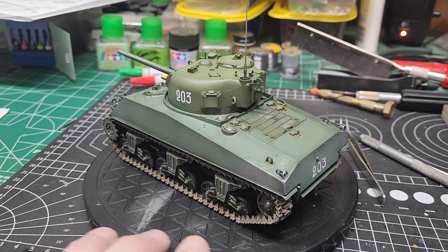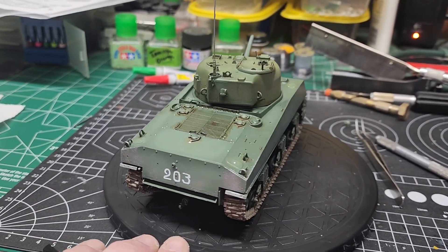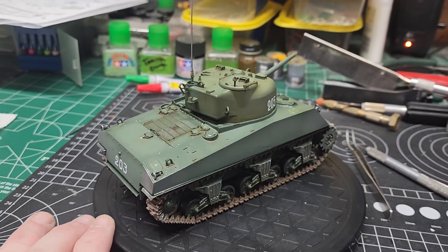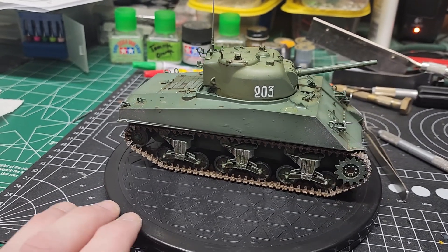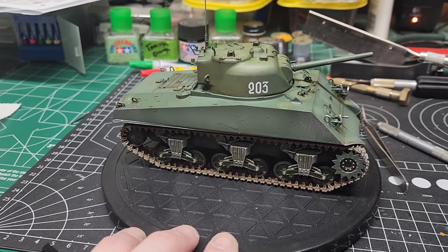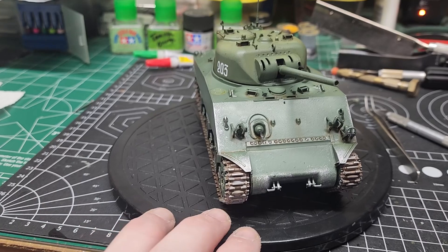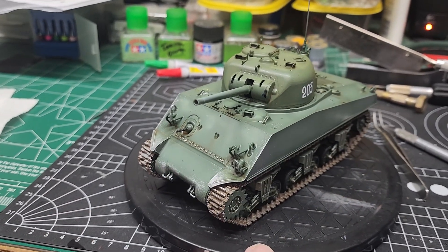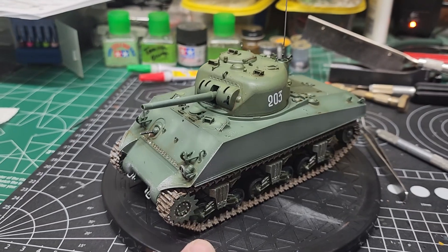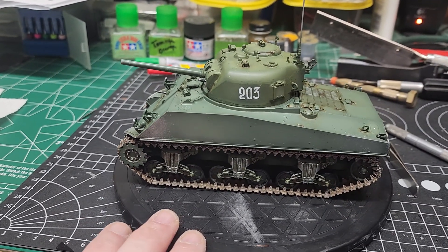Okay, well there she is, she is finished. This was just a kind of a gap-filling build — wanted something that I could just put together and paint. That was my main thing, just to paint and go from there. Not bad.